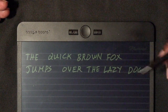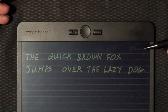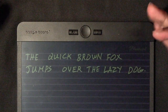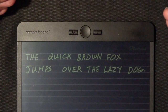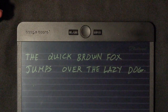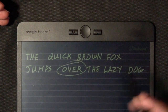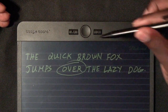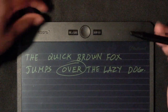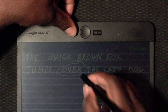The cool thing about this particular board is it allows you to actually erase a certain bit that you maybe don't want, or want to make a correction to. For instance, see this word here — 'over' — I'm going to erase that using the exact erase function, which is this button here. I'm going to hold down that button and use the smart eraser at the back.